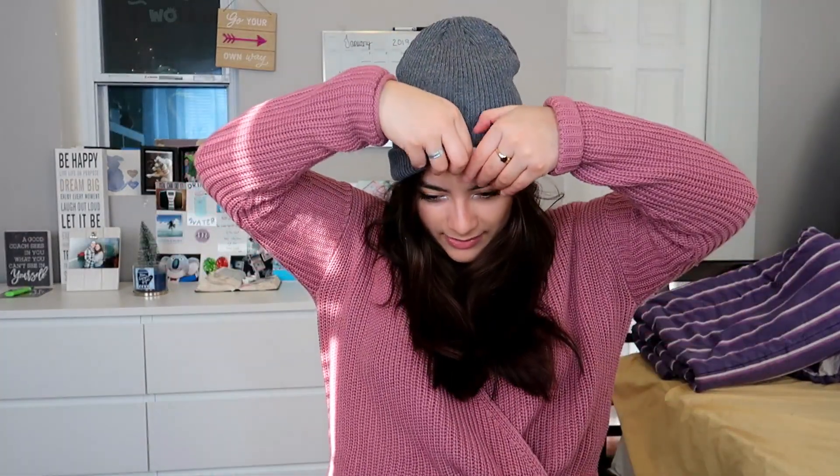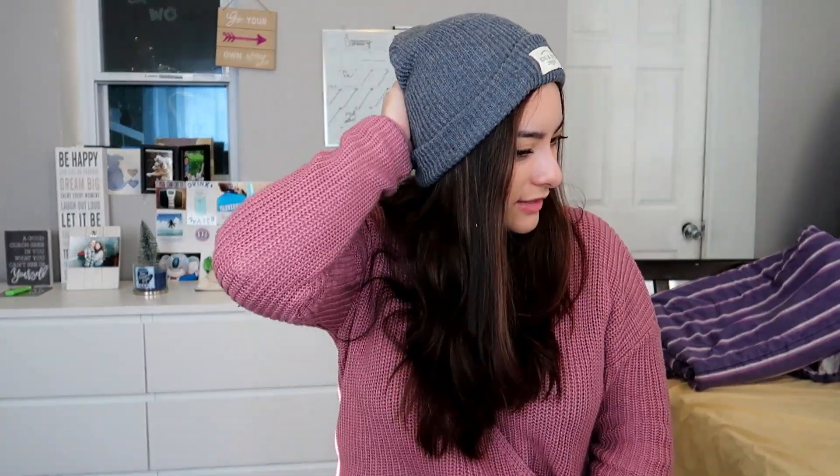Even though the slouch isn't my favorite, I personally like to fold mine up so that it covers my ears, because my ears are always so cold. The way I like to wear it is with this facing out, making sure it's a little higher so the fold is on the bottom. This is how I style my beanie — I like it really snug with my ears covered.